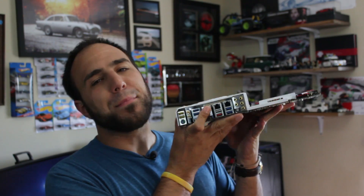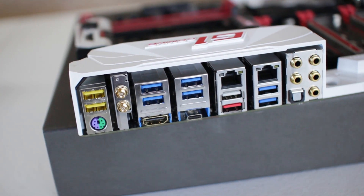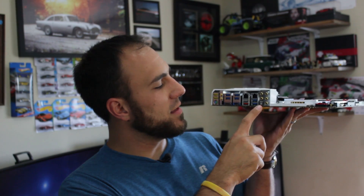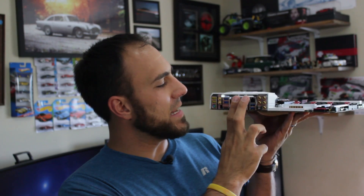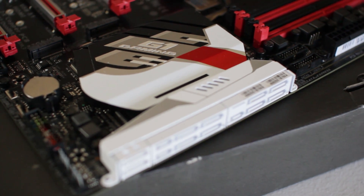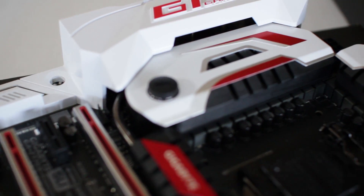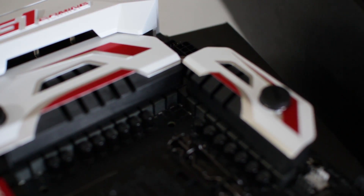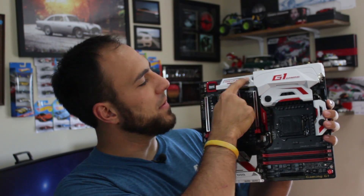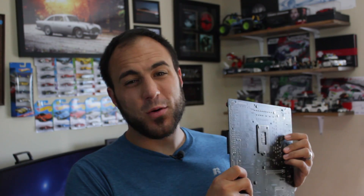It also has tons of connectivity options. On the back we have 10 USB ports plus an 11th USB Type-C port, Wi-Fi out, HDMI out, full audio connectivity with an optical out, and a pair of Ethernet jacks you can use in tandem. It has lots of options for storage, and the white and red design matches our theme perfectly. There's also LED lighting around the motherboard for some nice flashes of light and color.